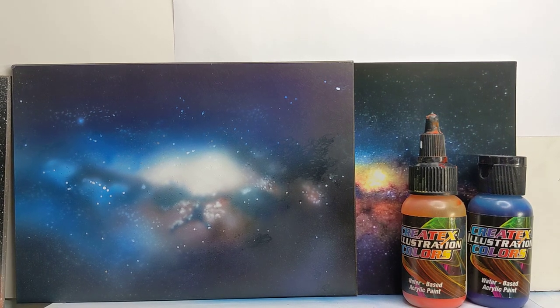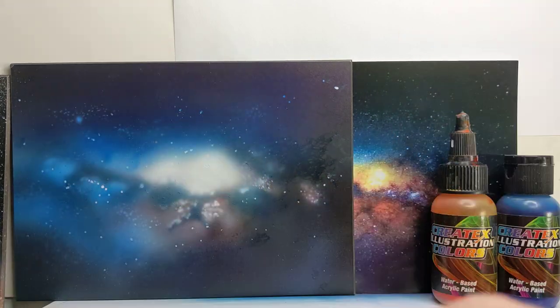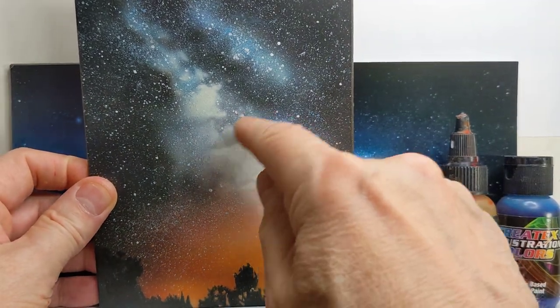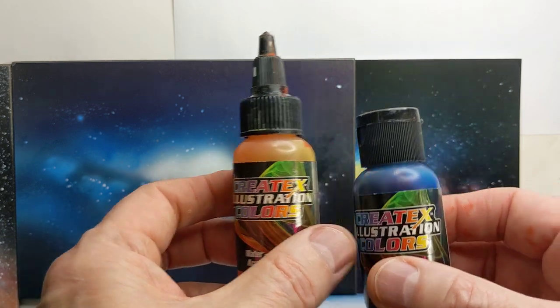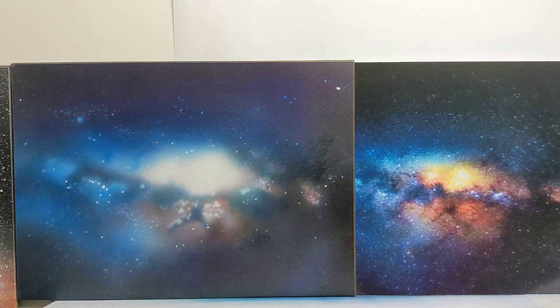Hi everyone, this is about doing a space galaxy which I've already started. I've been painting a lot of smaller paintings, like this one here — a sunset with the galaxy showing little trees at the bottom. The lesson will be on how to do the galaxy and a simple background. We'll be using Createx paints with illustration colors that are transparent, and the white is opaque.